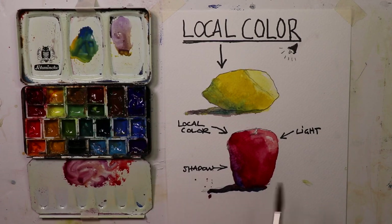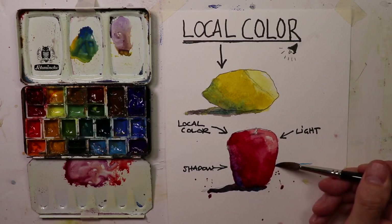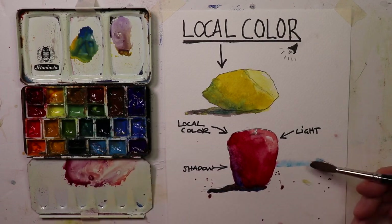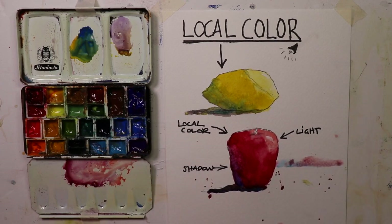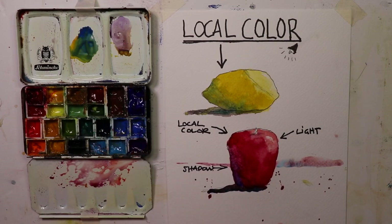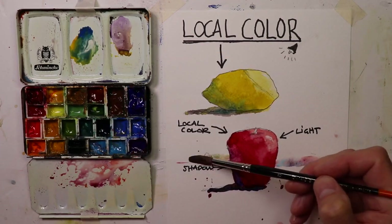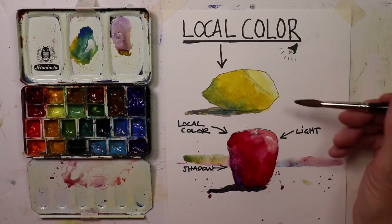We could just do a little splashing here — have some fun! Why not add in a little table area here, maybe that's the edge of the table. We pretend here, just have a good time — and we'll do the same over here.